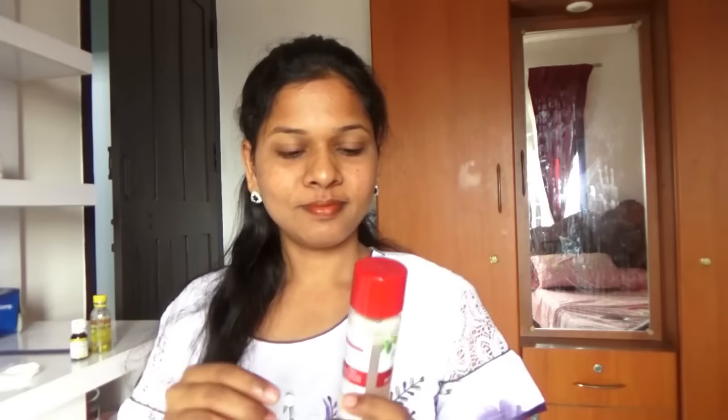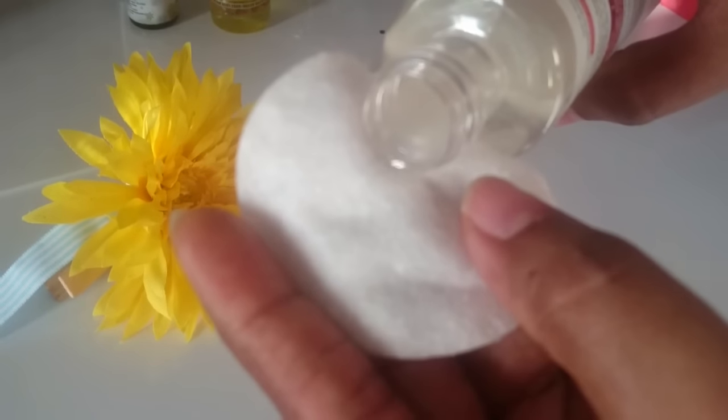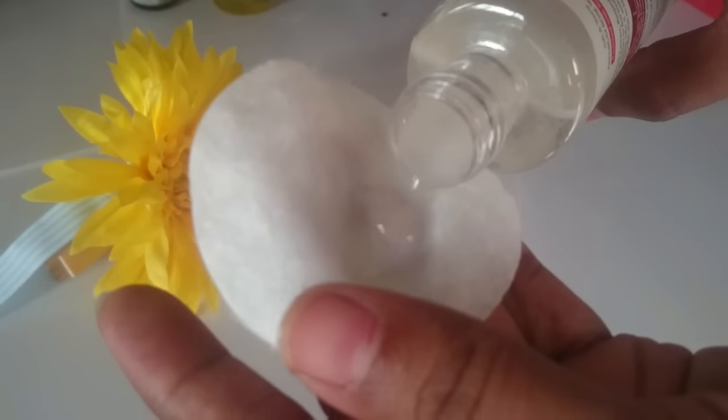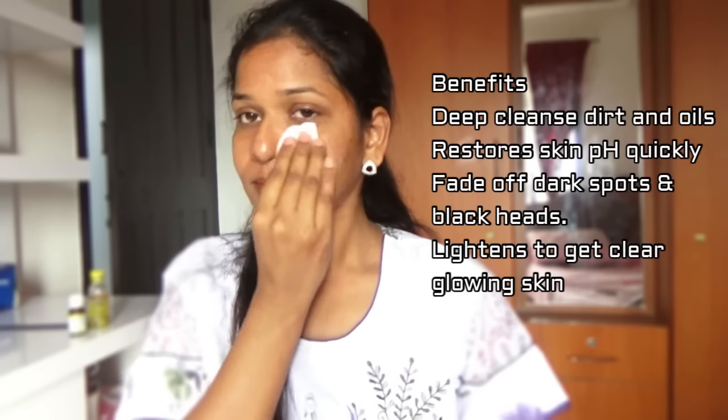Every day after you wash your face, take a few drops of this toner onto a cotton pad and gently wipe it off on your face and neck. This helps to deep cleanse your face so that any oil or dirt that resides inside your skin after you wash your face will be removed.